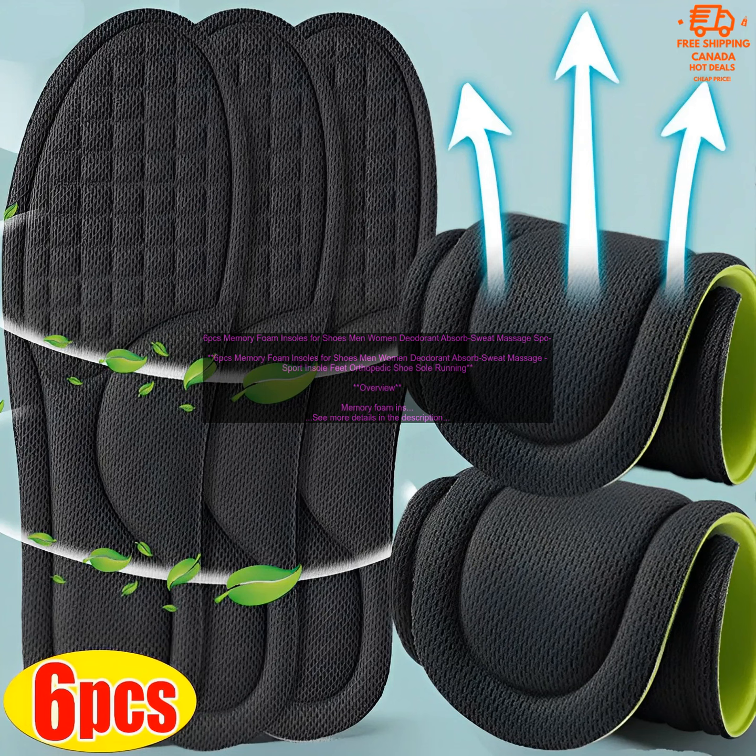Memory foam insoles are a great way to add comfort and support to your shoes. They can help to reduce foot pain and fatigue, improve your posture, and keep your feet dry and fresh. If you are looking for a way to improve your foot health, memory foam insoles are a great option.